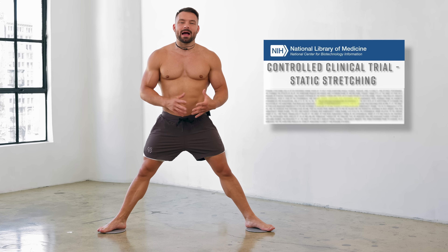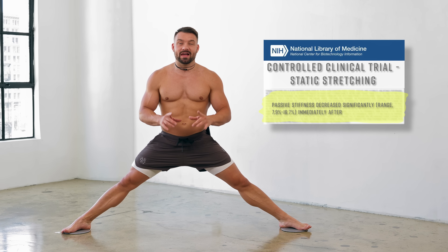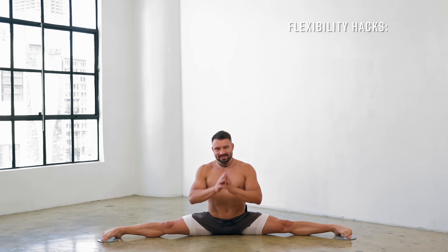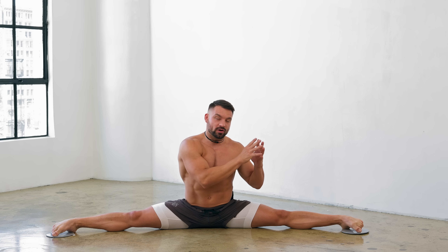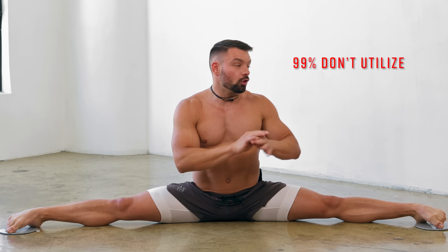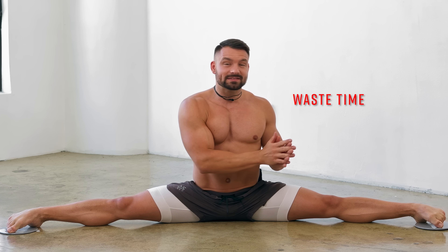Static stiffness decreased by up to 17% after applying this one simple hack at the beginning of every flexibility session. Today I'll reveal 10 simple and easy-to-use concepts and techniques anyone can apply in order to make their flexibility training more effective, to save time and to burst through plateaus. 99% of people don't utilize all of these 10 techniques, and with that waste time and leave precious gains on the table. So I'm going to walk you through them today.